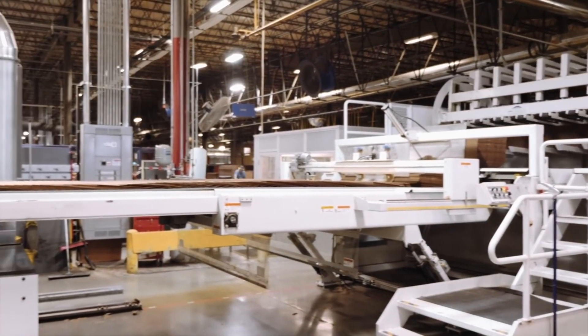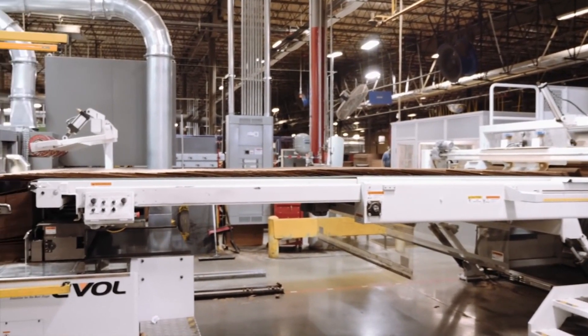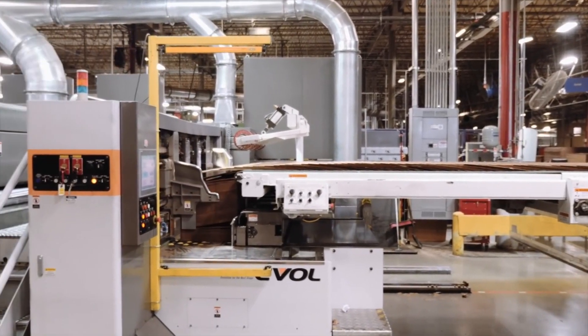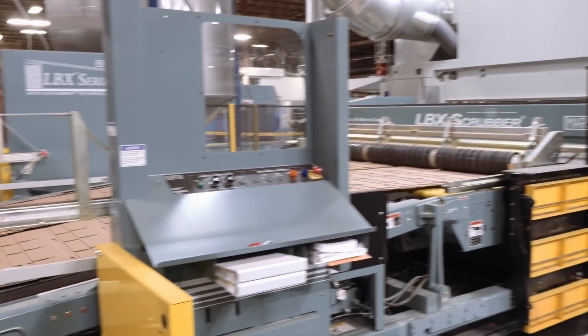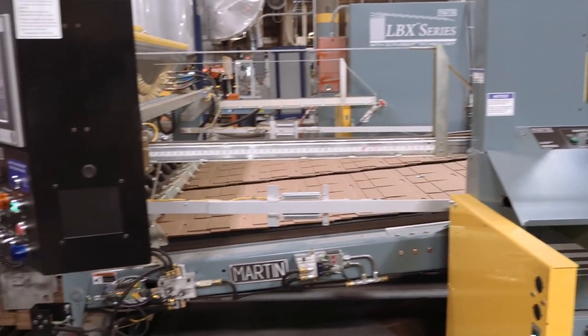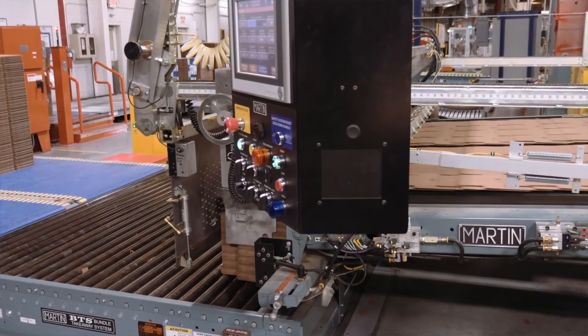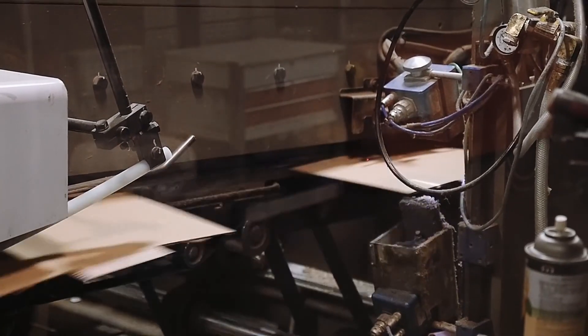Converting machines turn corrugated sheets into boxes. These machines print designs and branding onto the boxes and cut them into the proper dimensions. There are two main types of machines: rotary die cutters and flexo folder gluers.